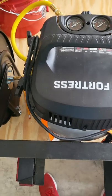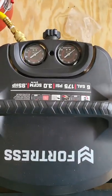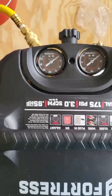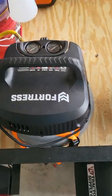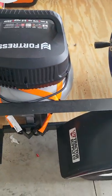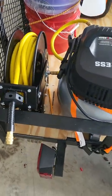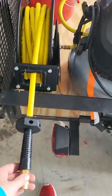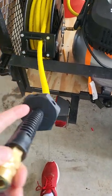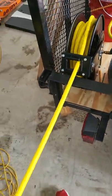I did get a Fortress air compressor — this is a 6-gallon, 175 PSI with two outlets I can use. I've got that mounted onto the side of the trailer. I've also got mounted up a 50-foot automatic reel here with 50 feet of hose, so I can bring this out, go out as far as I need to, and then retract it when I'm done.